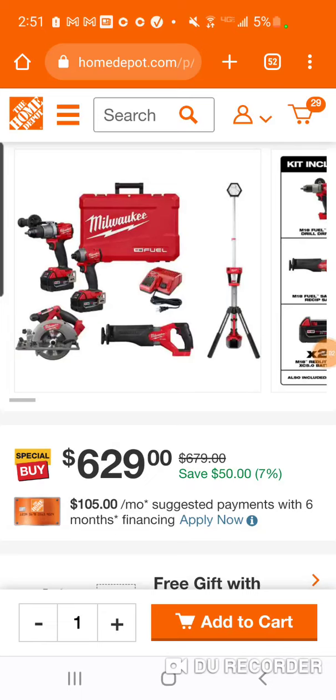Listen, it's only got 5%, so can't go freaking crazy. But listen, you can also get it with the Rocket Light for 500 bucks.